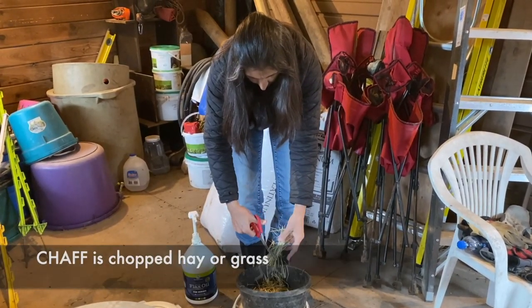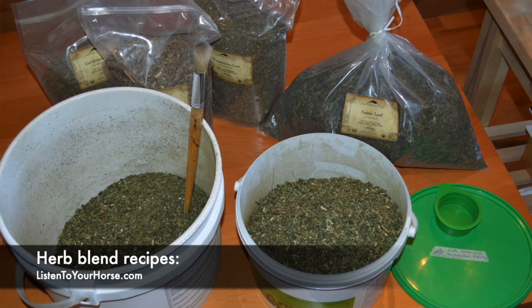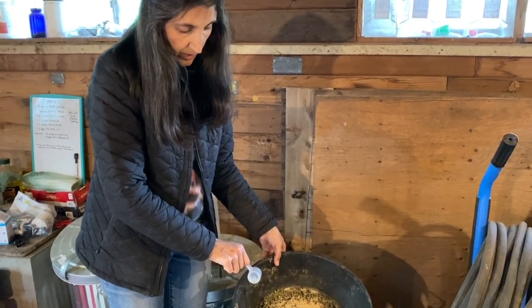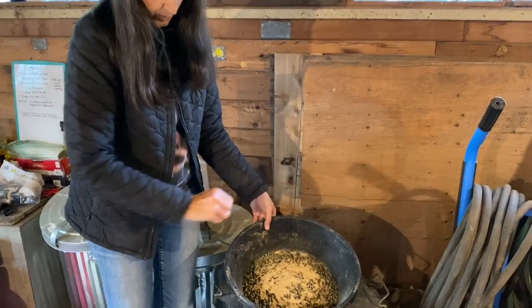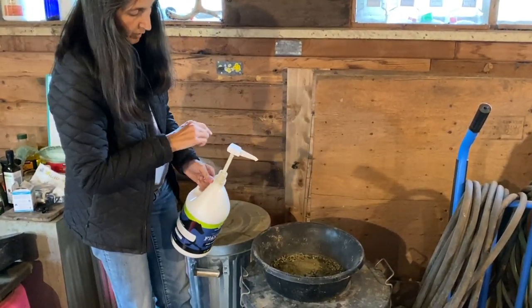This is making something called chaff, or a mix of loose herbs, and I have lots of herb blend recipes on my website. Then we put in a scoop of seaweed, and then the high point grass vitamin and mineral in powder form, sprinkled all over the top.